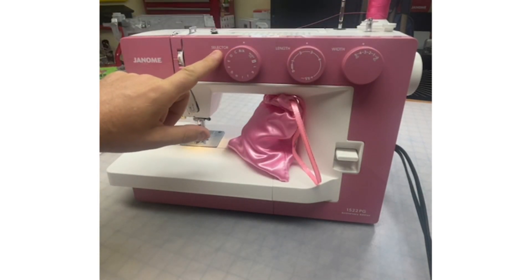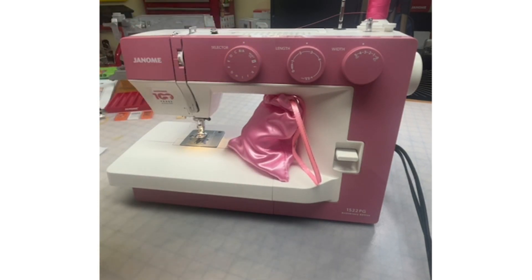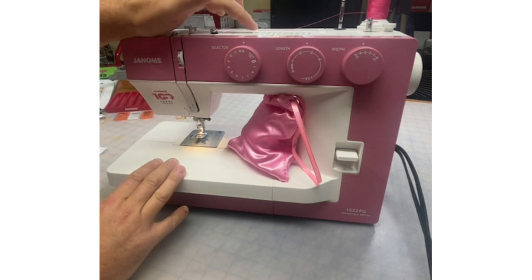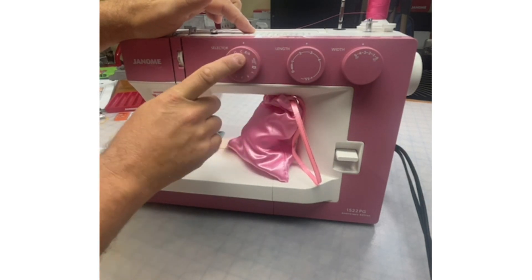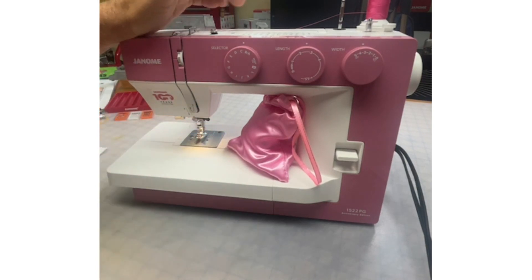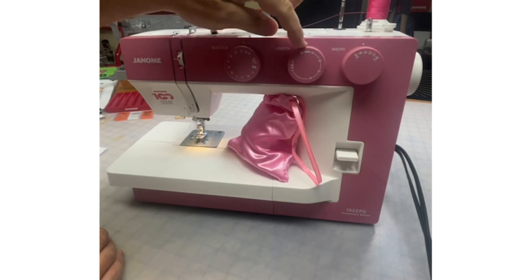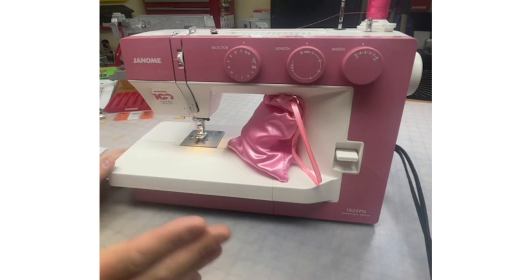We've got the stitch selector knob, and everything is lettered — full instructions in your manual. It's very easy to select your stitch by looking at the top of the machine. For example, if I would like a zigzag, which is C, I simply switch over to C and that is my zigzag stitch. When we want to do our buttonhole, it's indicated here. Super simple to navigate.